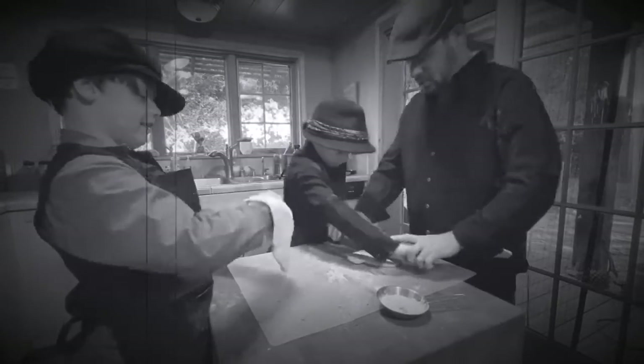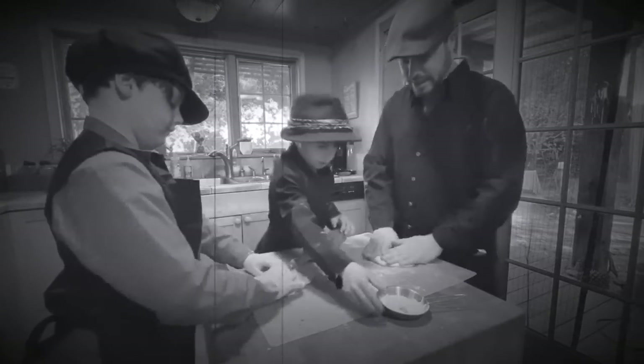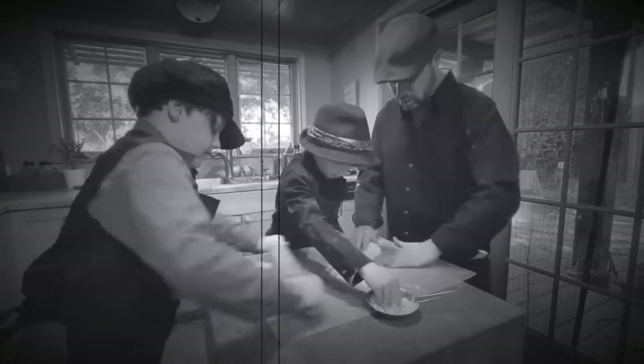All right, spazizola! Come on, spazizola! We gotta get this dough a lot flatter — a lot flatter — a little bit of girth though.